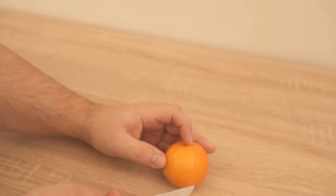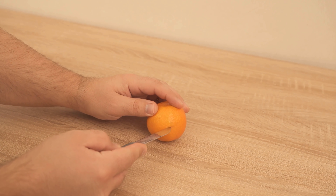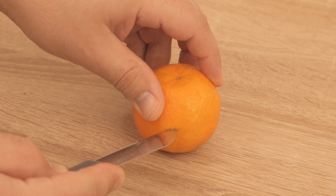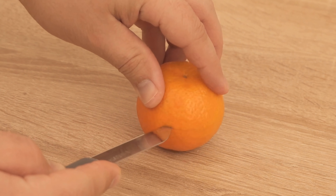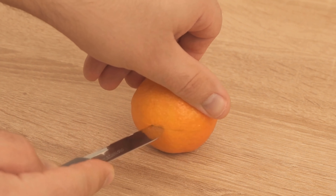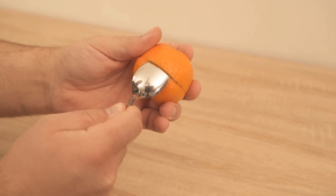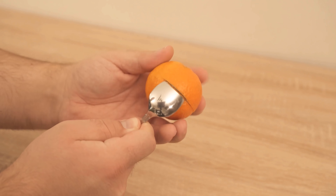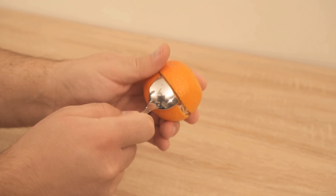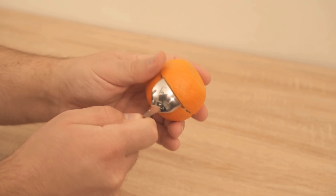You take a conventional tangerine, for example if you want to eat it anyway. You should pay attention to how to cut it. It's best to make a nice deep cut in the peel with a knife, so that you can reach the flesh of the fruit. Now you have to carefully pry out the skin with a spoon so that you can remove it from the fruit. We need two such peels at the end, which are not broken in the best case.